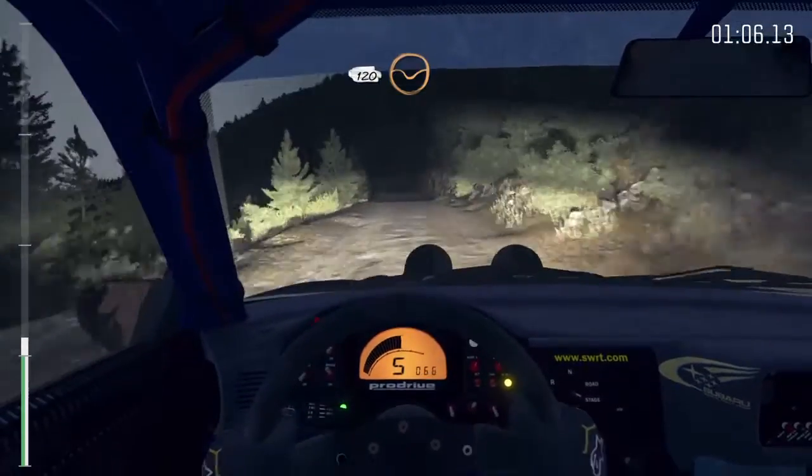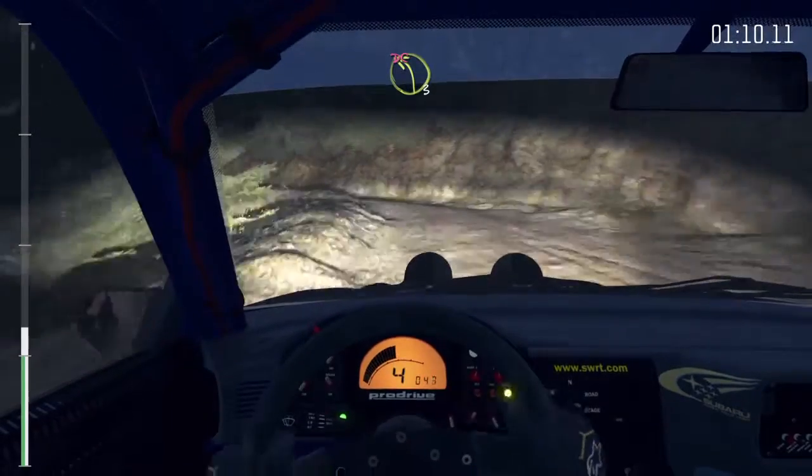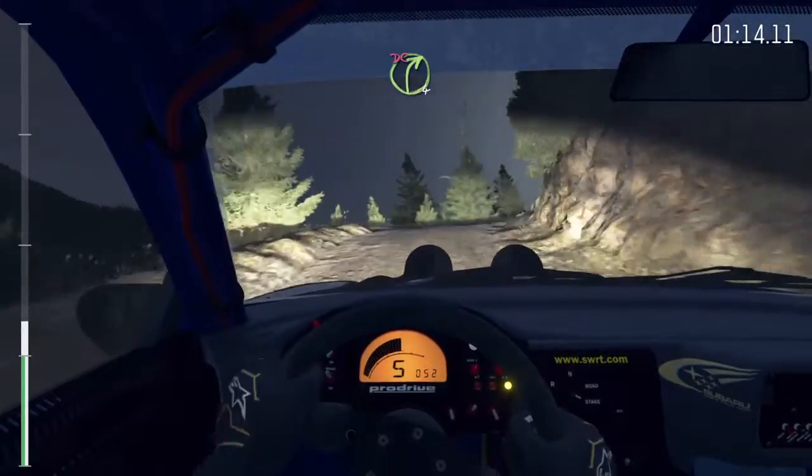120 through dip. Left 3 half long, don't cut. Bad camber. Into right 4 half long, don't cut. 60.